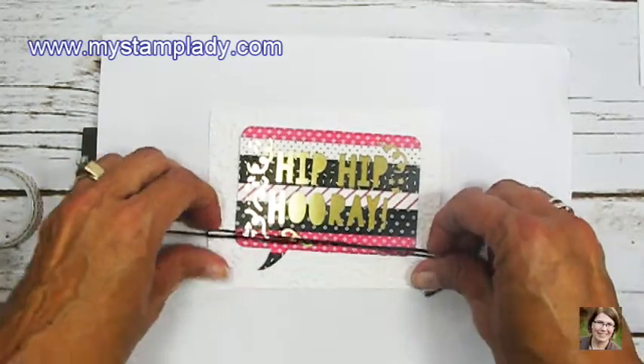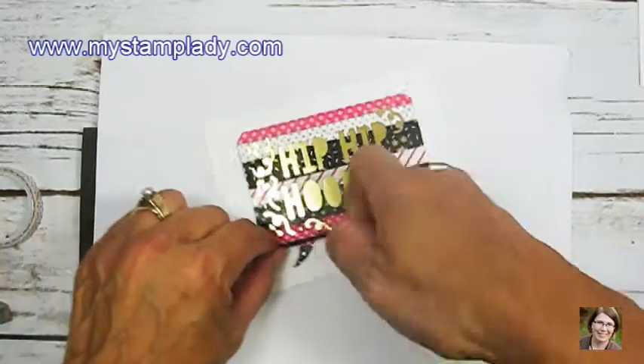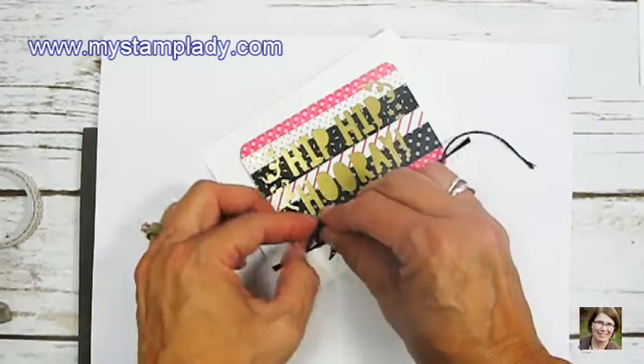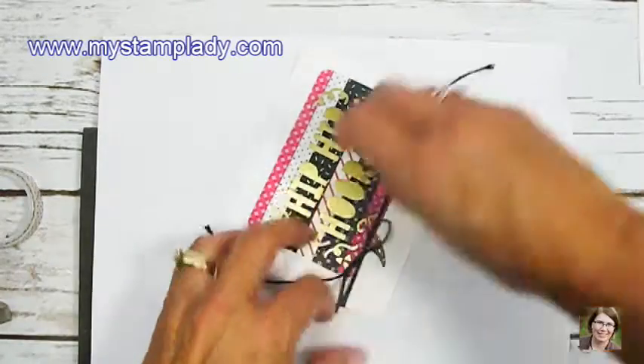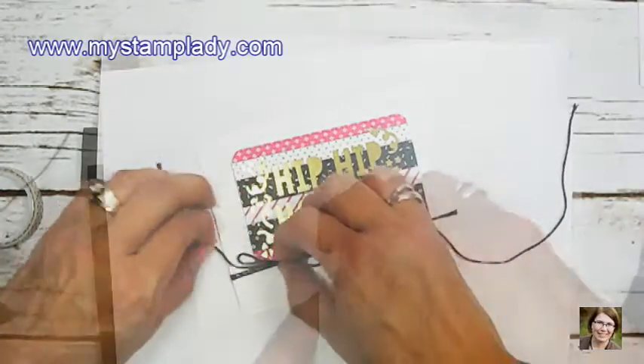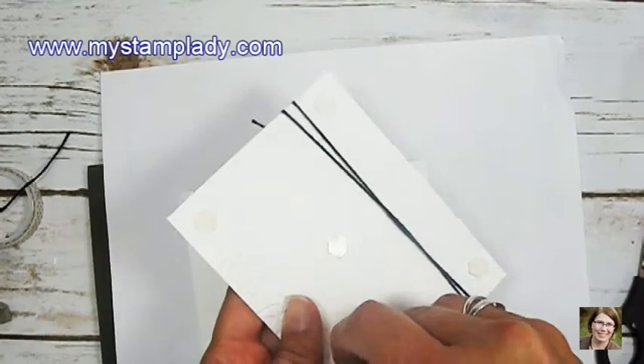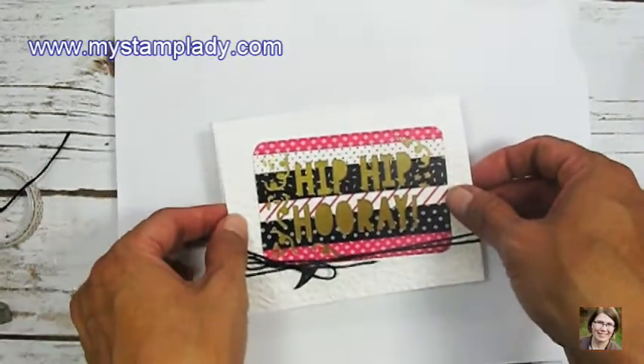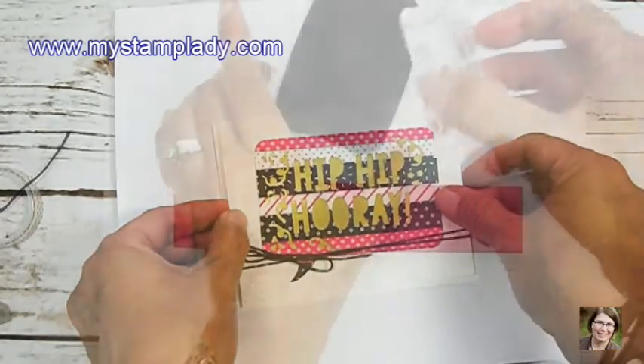I'll take some black solid twine and wrap it around twice and tie a bow over to the left side, just to add a little interest and an embellishment to this card front. I've placed dimensionals on the back side and now I'm just going to place this down on my card front, giving it a little bit of height.